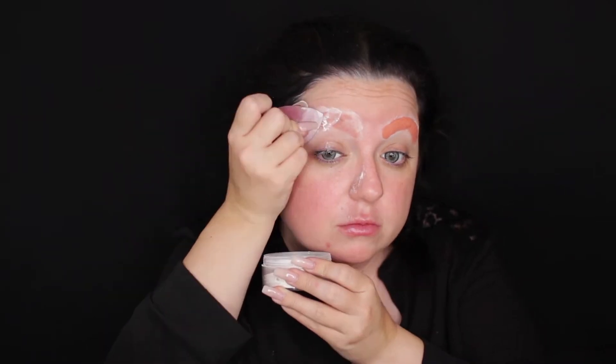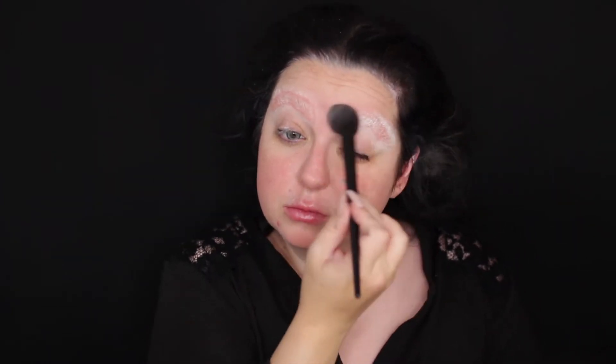Then you want to go in with a pink color corrector to cancel out the colors of your brows, and then you can go over with either your foundation or a concealer. In this case, all I did was stop at the color corrector. I did bake again because it's important to do that as well. Then I went ahead and went over with the paint I'm going to use on the rest of my face. It's really important to wipe away the bake before you go in with the paint.